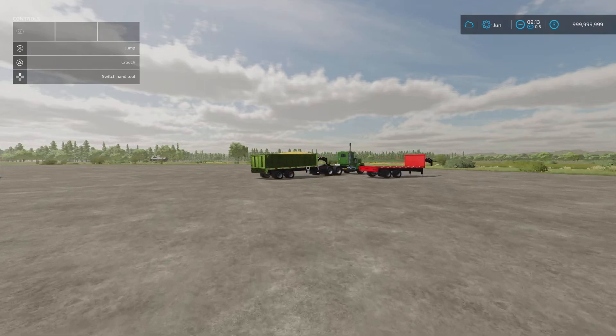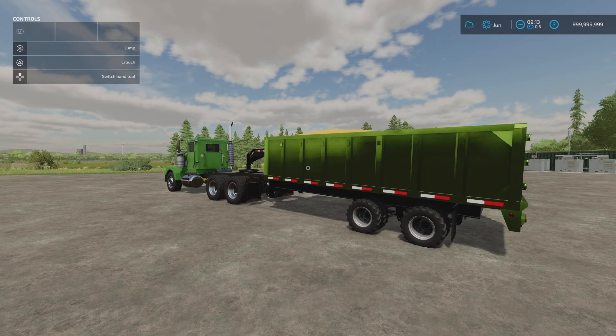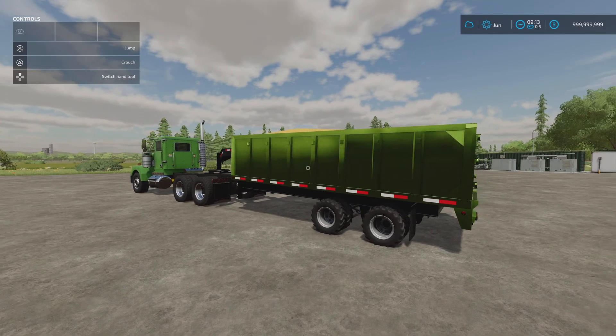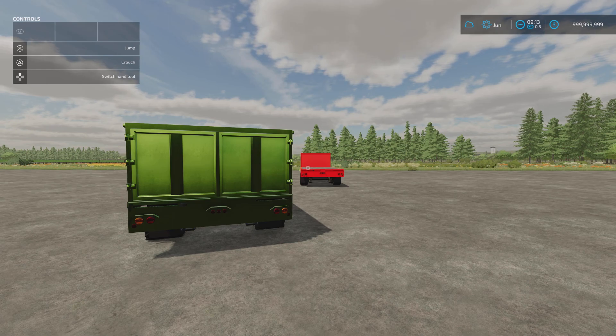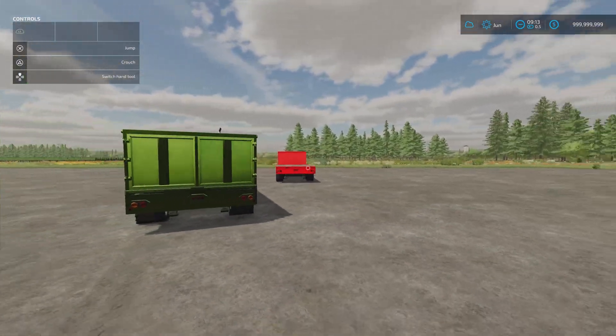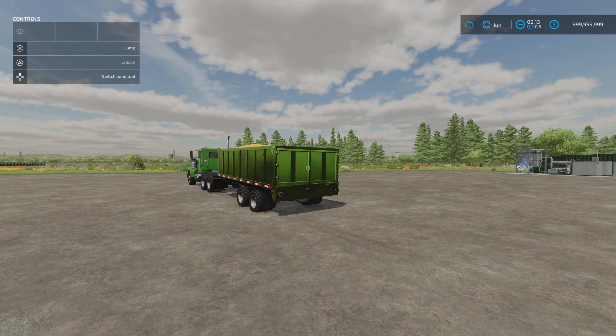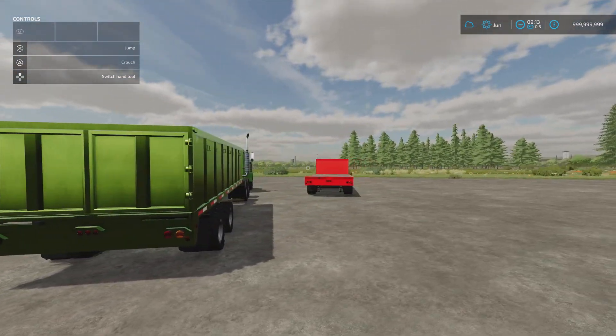Next we've got the Lizard 25DU Trailer by FSG Modding. It's 4.72 megabytes and five slots each. There are two: a gooseneck tipper and a flatbed trailer. The description says Universal Autoload will fit 15 large square bales or 120 small square bales - I'm assuming Universal Autoload is a PC mod, because there's nothing for autoload on console across all the configurations on both trailers.